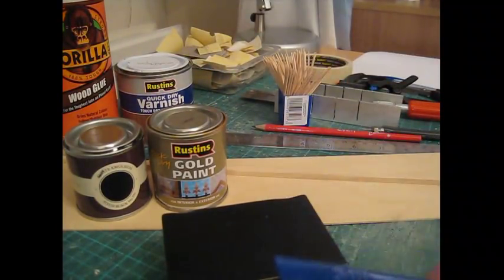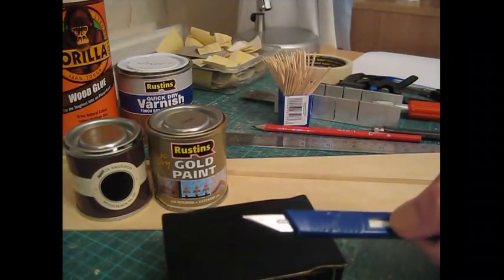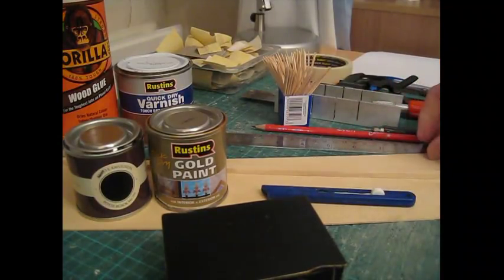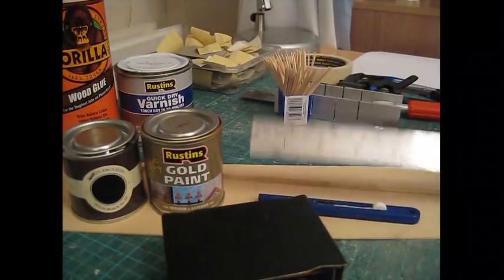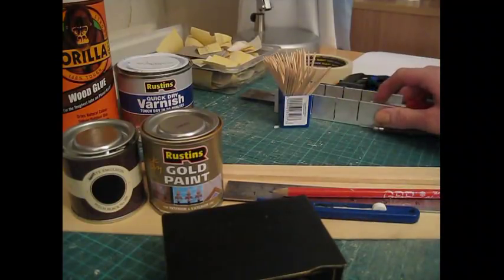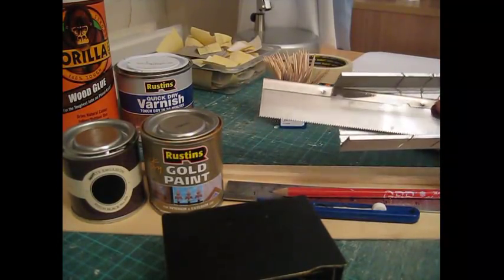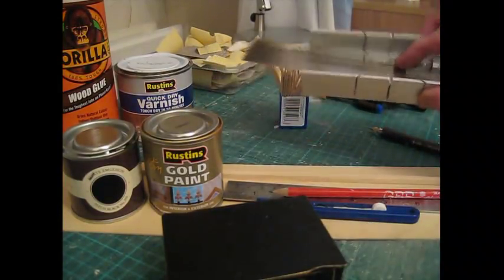Craft knife — I use this Swan Morton knife which takes a size 10A blade. I always put a new blade in at the start of a project, or if it begins to catch and drag along the wood, that means it's becoming blunt. A steel rule for measuring and for cutting the wood along with the craft knife. A nice sharp pencil for accurate marking. I've used a mitre block and saw for cutting the strip wood — you won't get through the 5mm thickness with a craft knife, so use the saw for that.